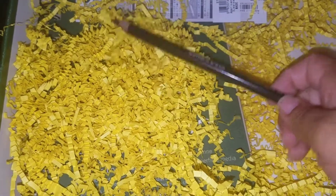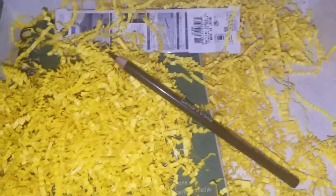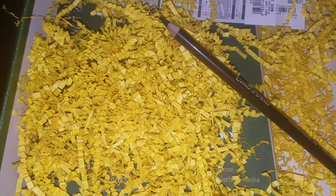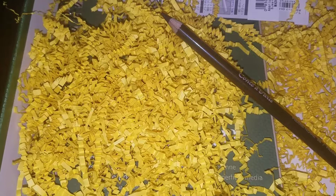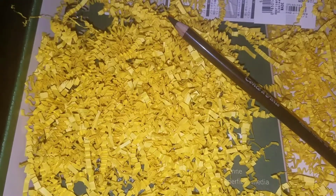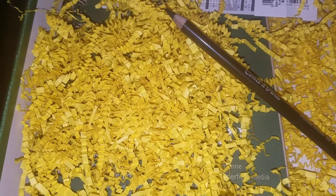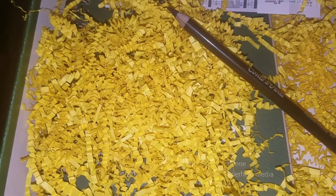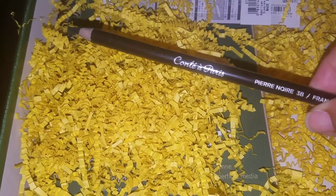I also have to try my Conte — a Conte drawing pencil. Let me read this properly: it's for drawing, sketching, and outlining. It's $2.69. This company is not cheap either, so getting it in the box is great.